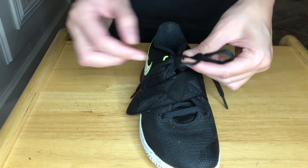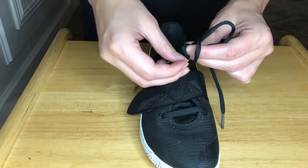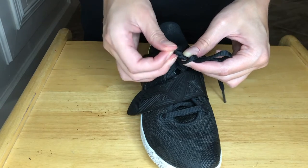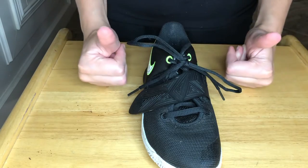You pinch them together. Put one of the bunny ears and pinch it. Take one of the bunny ears and take those two ends and pull. There — perfect knot.